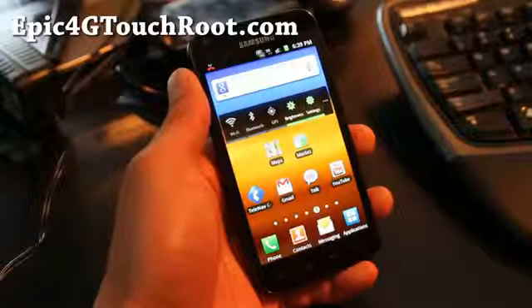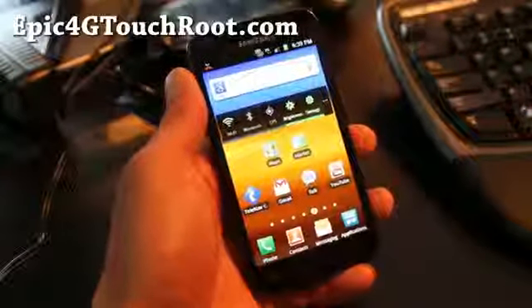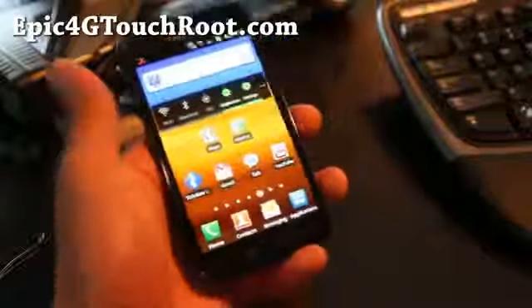Hi folks, this is Max from epic4gtouchroot.com. I think I have the world's first rooted Epic 4G Touch with everything working. You just need to flash a kernel — let me show you how to install it.